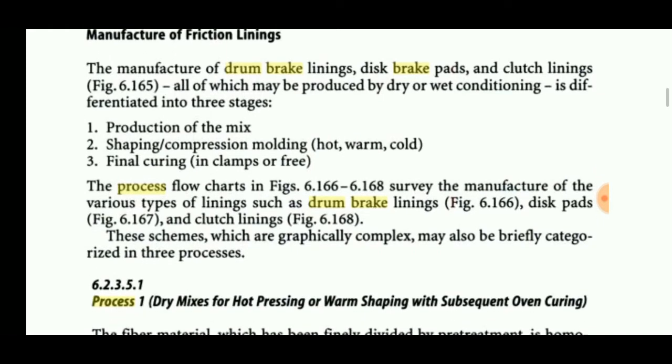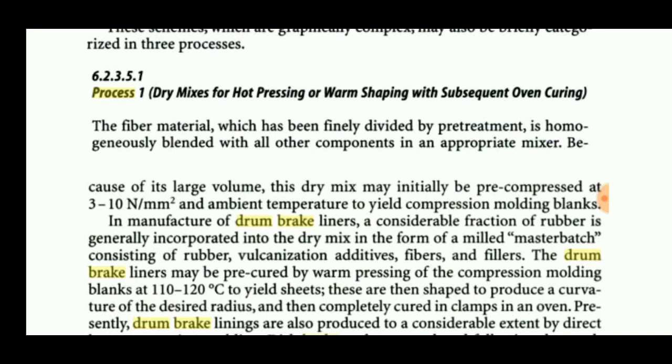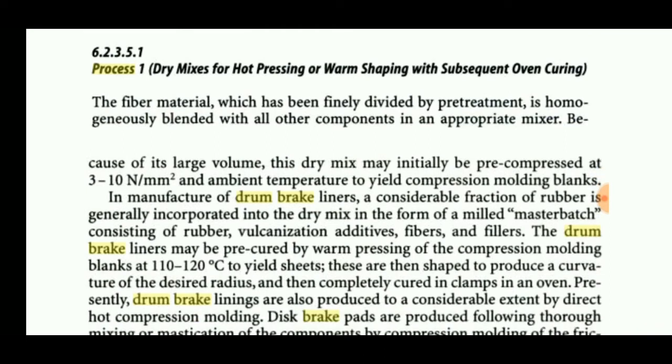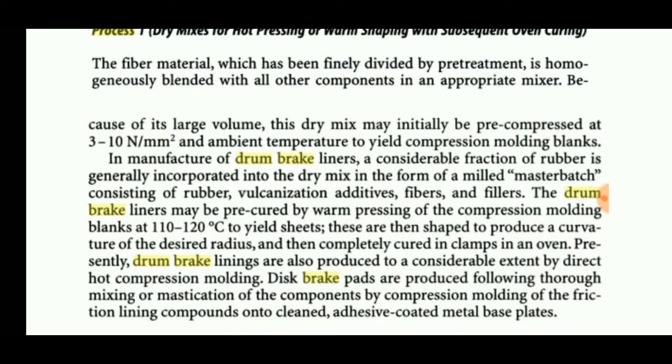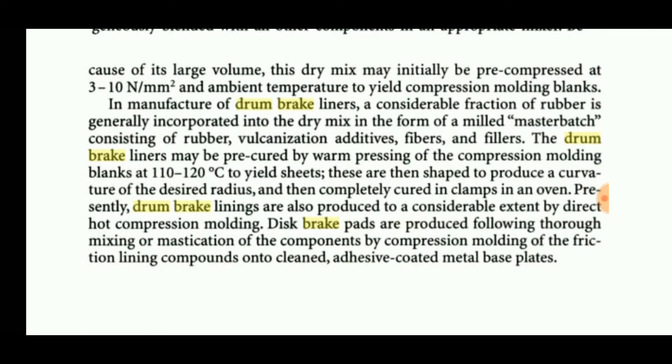In the dry mixing or hot pressing method, the mixture is prepared and baked or heated at 110 to 120 degrees Celsius. A master batch is added, consisting of rubber, vulcanizing additives, fibers, and fillers. These are mixed together and compressed in a press, then finally heat treated. An adhesive is coated on the linings so they will not absorb moisture and can function in any environment, whether high or low temperature.